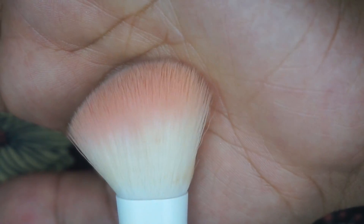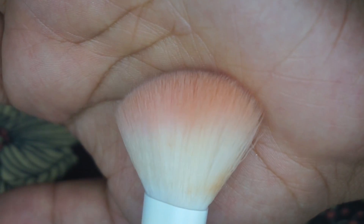The next brush is meant to be the angled contour brush, but I don't like it for that. For these angled brushes I prefer to use them for blush, and I've been using this one for my blush. It does its job really nicely. I'm sure you could use it for contour too — I just personally don't gravitate toward angled brushes for that purpose.